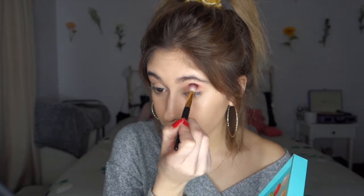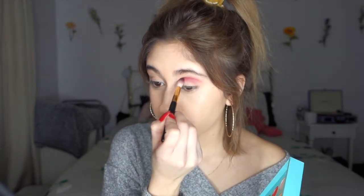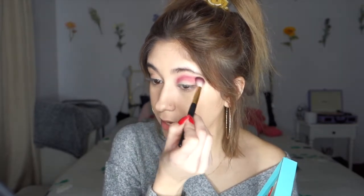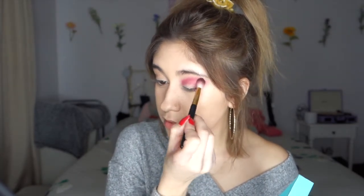Once you have your transition color on there, you're going to dip into passion fruit. It looks like a little passion fruit color. You're going to dip into that with another fluffy brush and pack that color starting on your crease and just start buffing it out. Remember, this is the main color — this is going to be all over. These colors are very pigmented, so I like to start with a little bit and keep adding on. It's better to start little by little than ending up with too much and not being able to blend your colors out right.